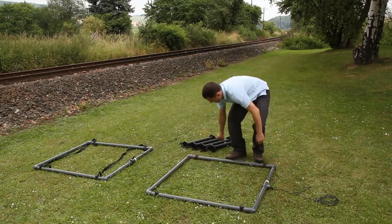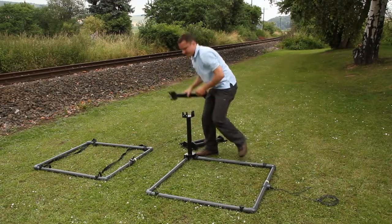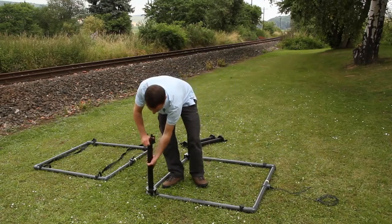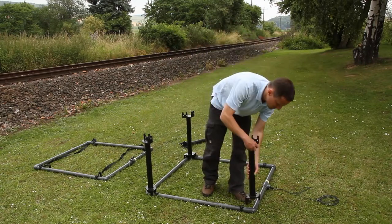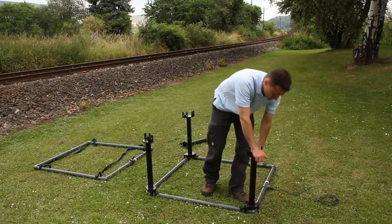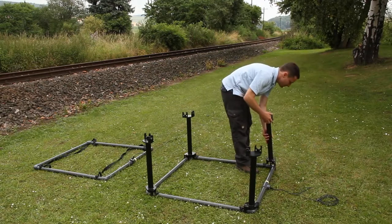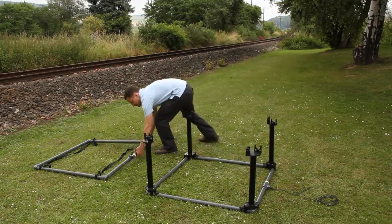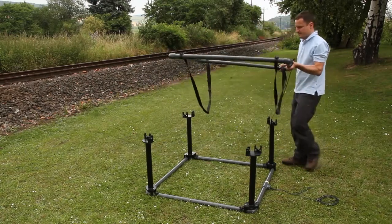This specially designed double frame coil consists of two coils working electrically in opposing directions, thus suppressing interferences for example from power cables. In order to achieve this make sure that the marks on both coils point in the same direction and that the lower coil is connected with the marked connector of the Y-shaped adapter cable.